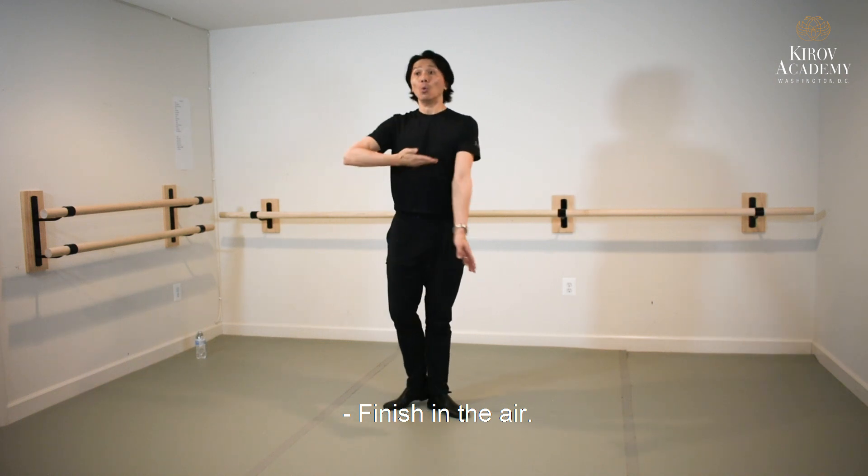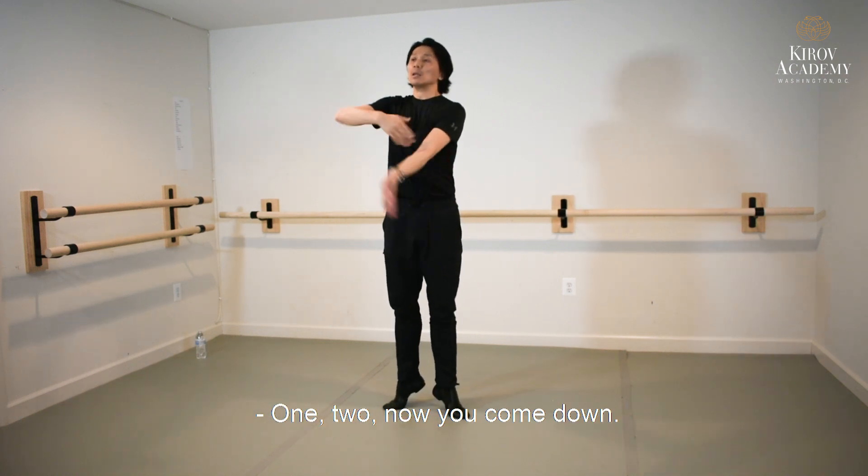Finish in the air — one, two — now you calm down.